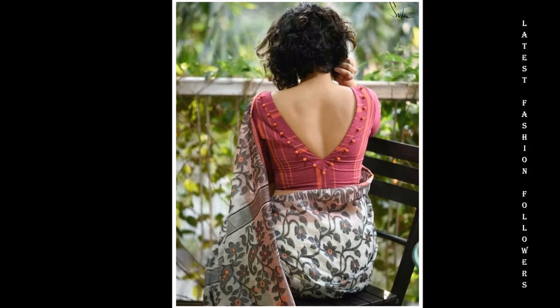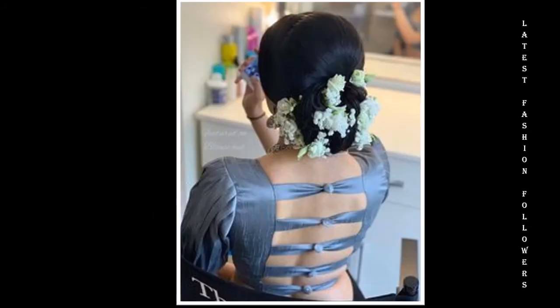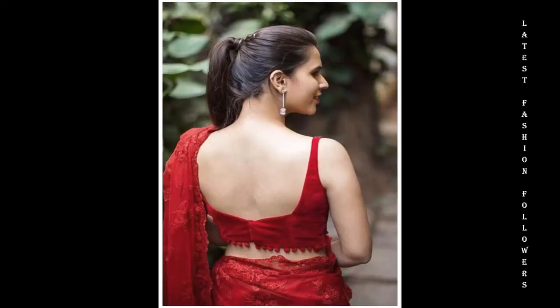I have included many packed neck designs in this video. They are very elegant, very beautiful and at the same time they are very easy to make. I hope you will definitely like this video. If you like any design in this video, you can take a screenshot and make it very easy to make with any tailor.